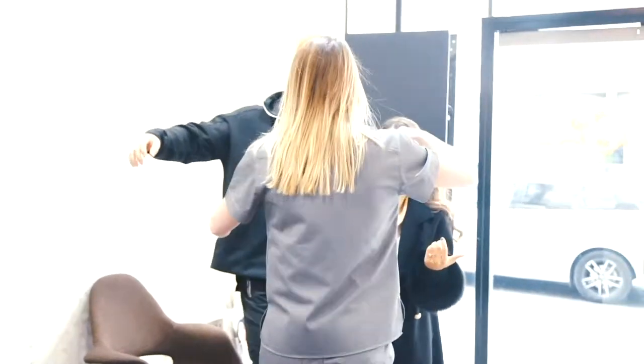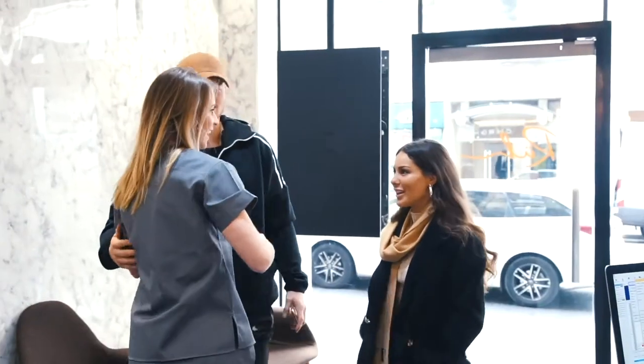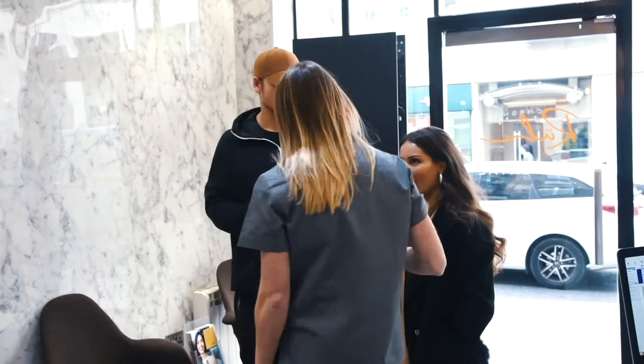He had a lot of concerns with his teeth. So he had full veneers and Slaney did an amazing job, so he couldn't recommend her enough. Come on in.